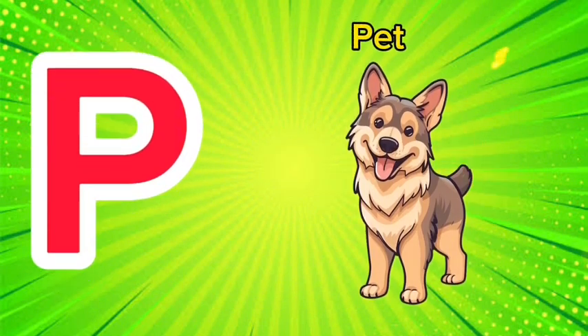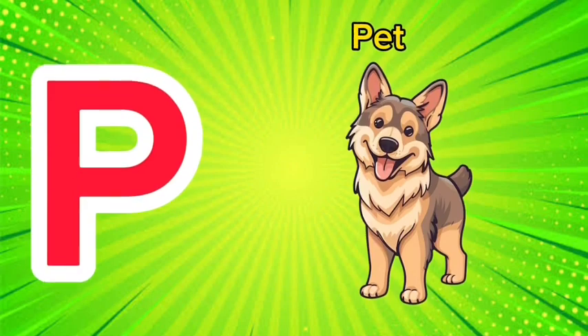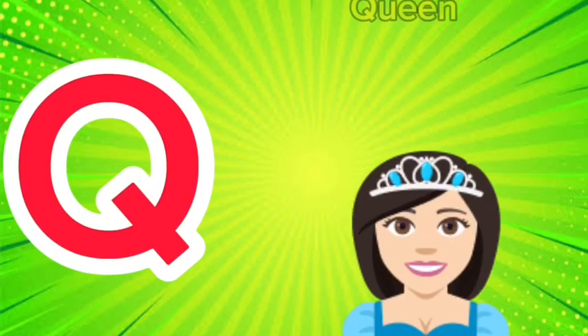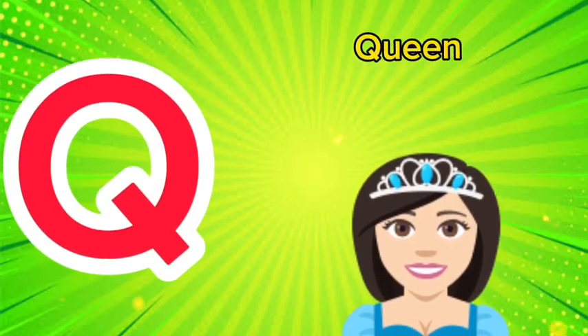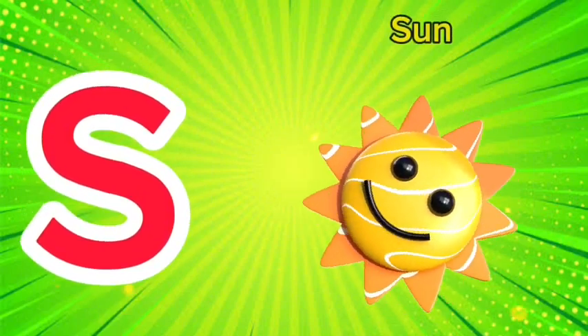P is for pet, p-p-pet. Q is for queen, qu-qu-queen. R is for rabbit, r-r-rabbit.